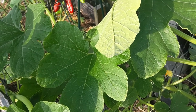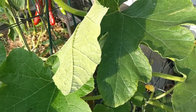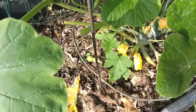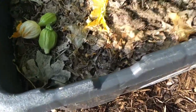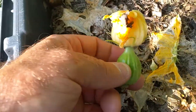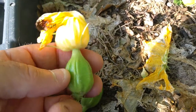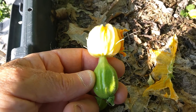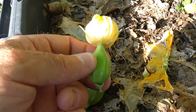We were worried we wouldn't get squash early enough before it gets cold. What we have is a lot of male flowers on the bottom, and you can see here I've pinched these — these are the female acorn squash. There's a little squash bug on there.